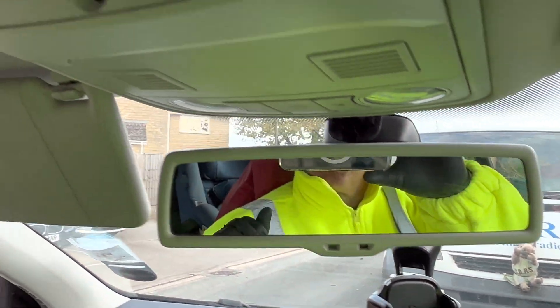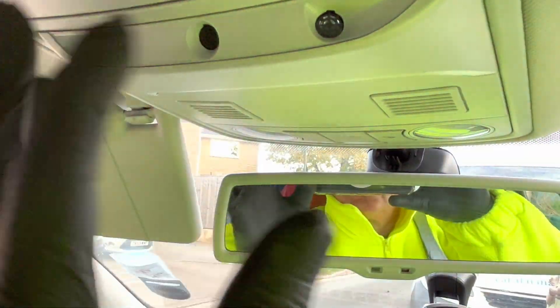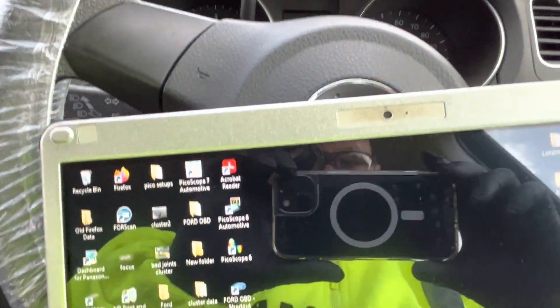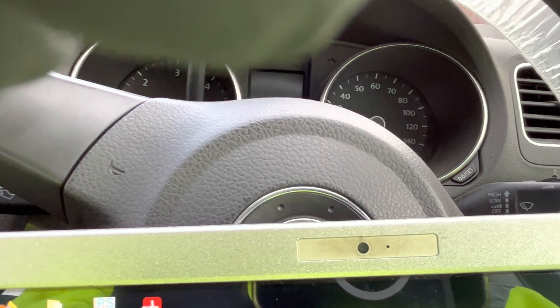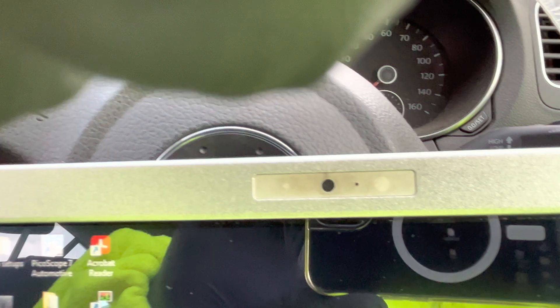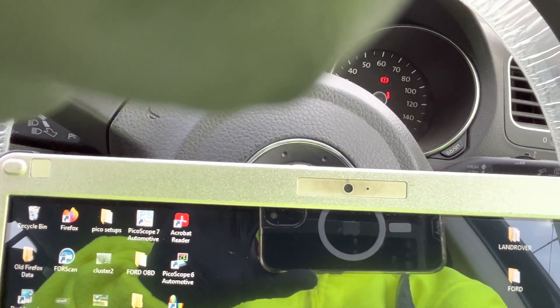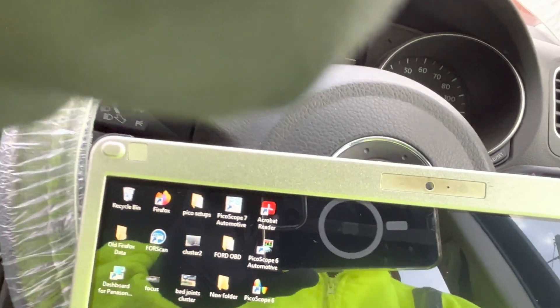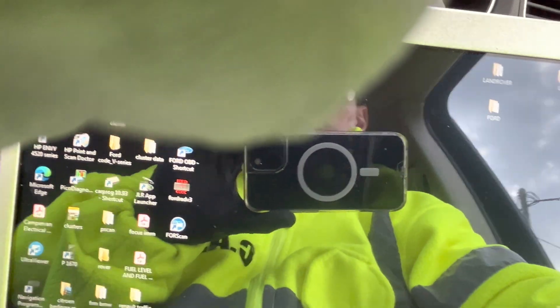If I wave my hands in front of the ultrasonics now - system is off. If I put my key in the ignition now, all it will do is unlock the doors and it won't set the alarm off. Key in the ignition, doors unlock, and that's it. System is unlocked.